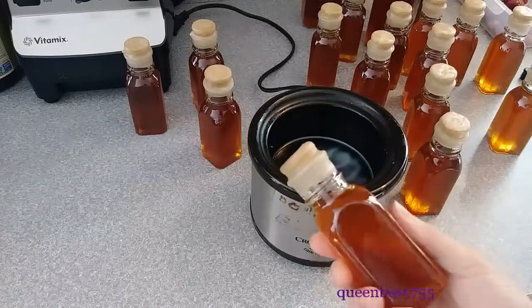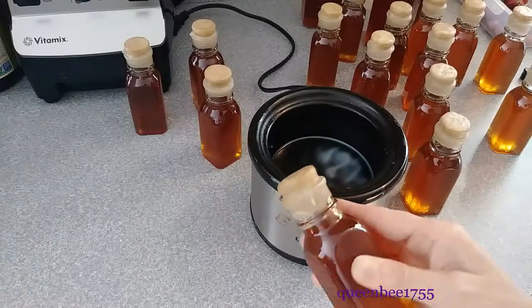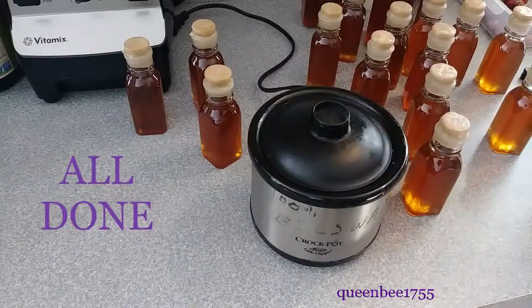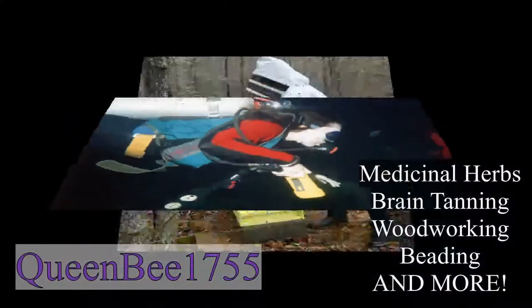I believe this personal touch of adding the dipped wax to the tops makes it a nice little gift bottle. Don't forget to give me a thumbs up and subscribe if you like these videos — thank you.